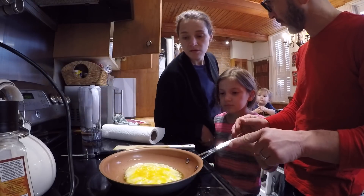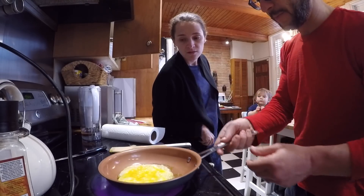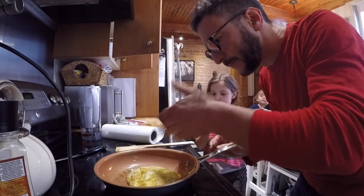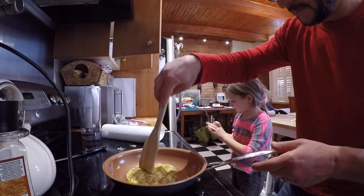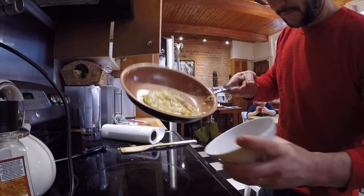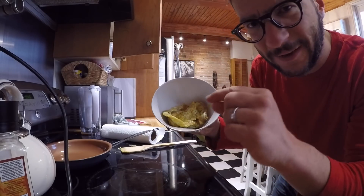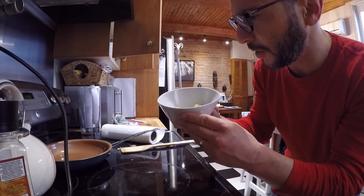That's definitely thicker than a normal egg, right? It's bubbling also. Okay, it smells vinegary. This is done. It smells a little vinegary. It really is interesting — it seemed like it was fluffier or got thicker as it just cooked normally, which was not normal.